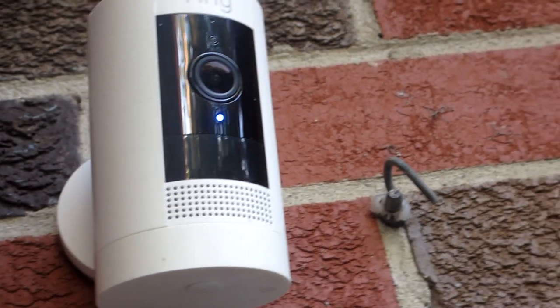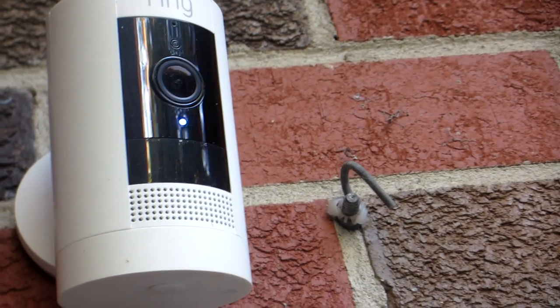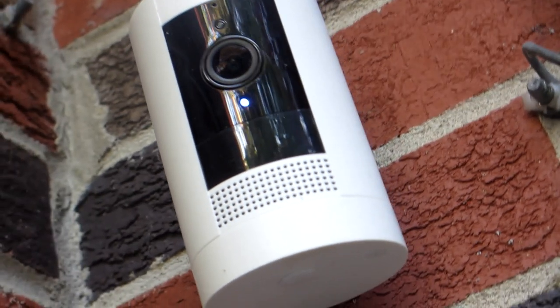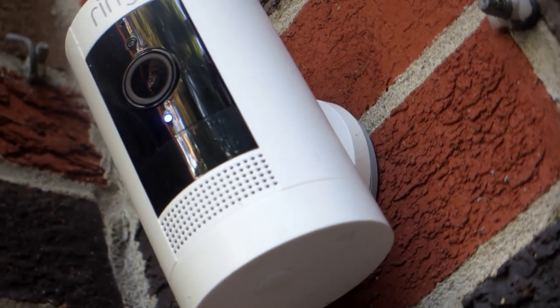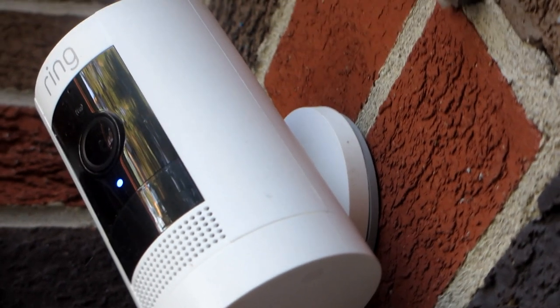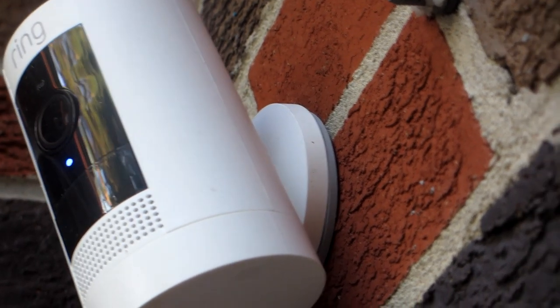This is the Ring Stick-Up camera that has been installed outdoors, as it is weather resistant even in wind, rain, and snow, but it can also be installed indoors. Just make sure you mount it or place it on a flat surface, whether it be on a wall or a table.